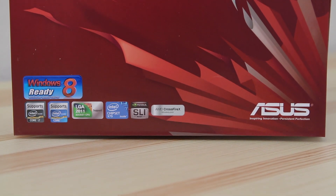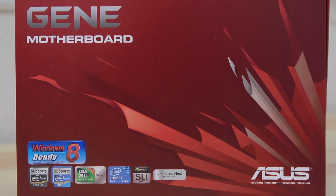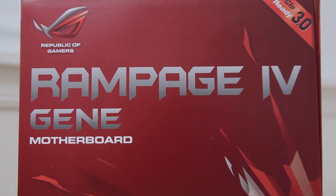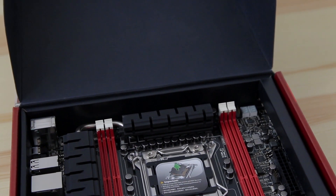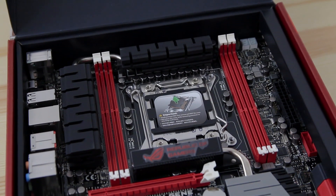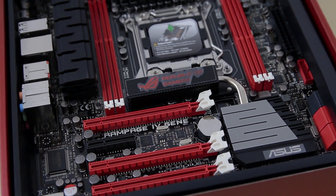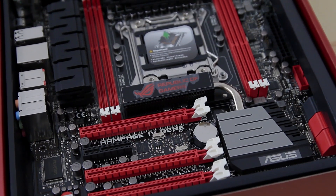As for the motherboard, I have the Asus Rampage 4 Gene. This was really my only option that would hold a 6-core processor, give me 4 slots for my 32GB of RAM, and still be in a micro ATX form factor to fit inside the small case. It's on the pricey side and it's the most expensive motherboard I've ever purchased, but for a build like this — when I want maximum performance in a small size — it's absolutely essential. It has a bunch of other great features as well.